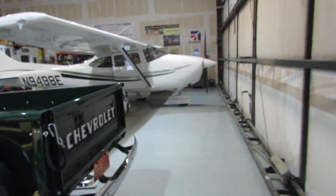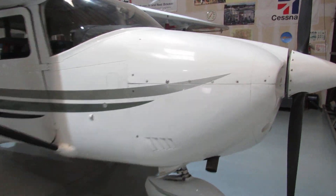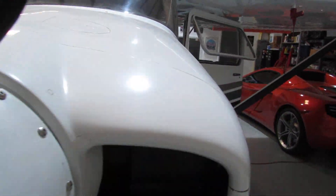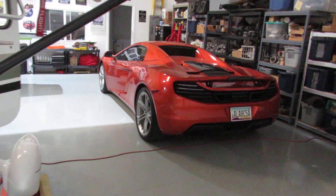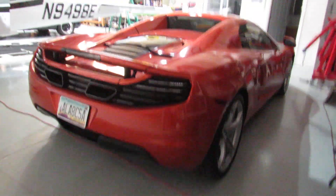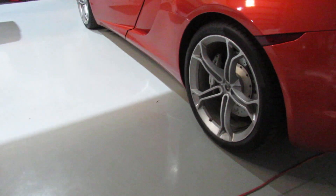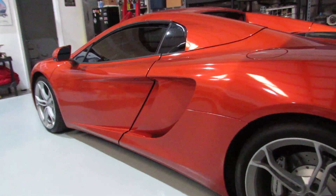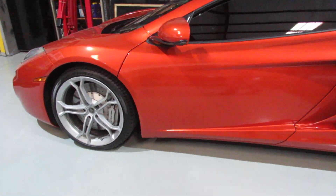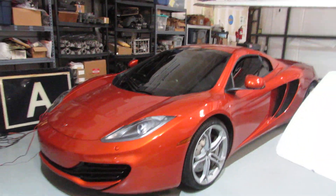I'd like to walk over to the other side of the hangar real quick and give everybody a peek at the newest toy in the hangar. There are no emblems on the back, so y'all are going to have to guess what it is. I'll tell you right off the top — it's not the new Corvette. It comes from England, and this is a 2014 model. I'll just keep walking along here for a quick walk-around.